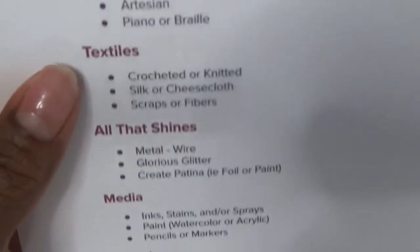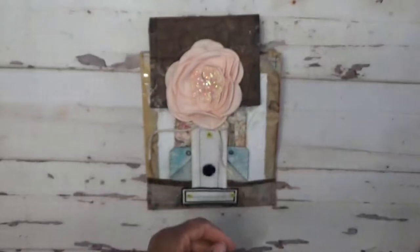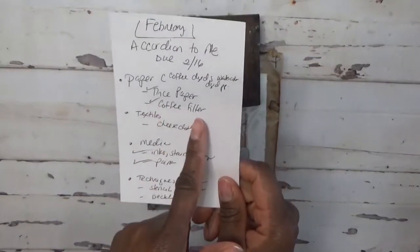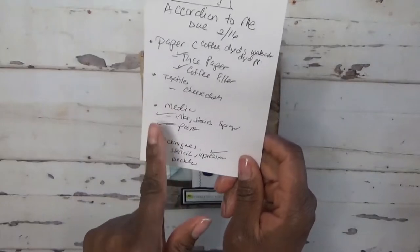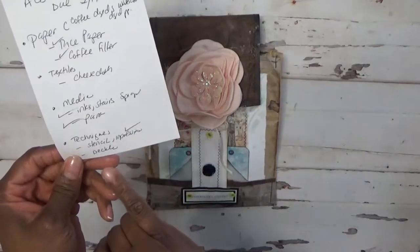The categories range from paper, textiles, all that shines, media, organic, techniques, and texture. The ones that I chose for this project: I used paper — specifically rice paper and coffee filter — textiles with cheesecloth, media with ink sprays and some paint, and techniques including stencil and decal.